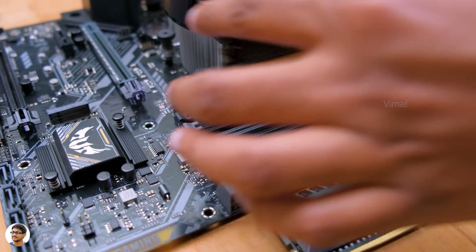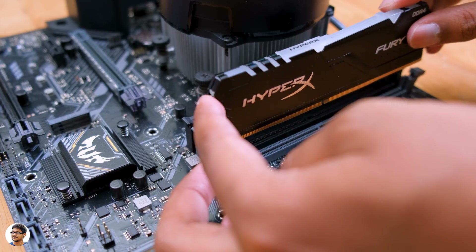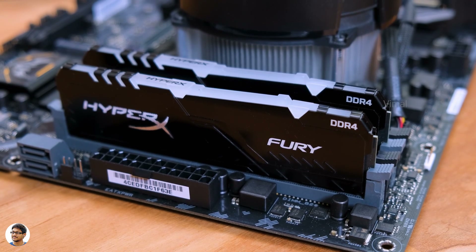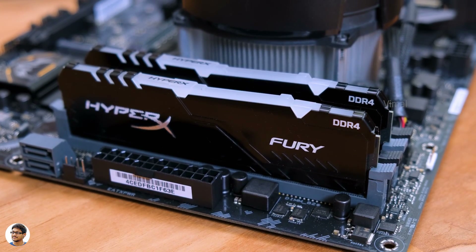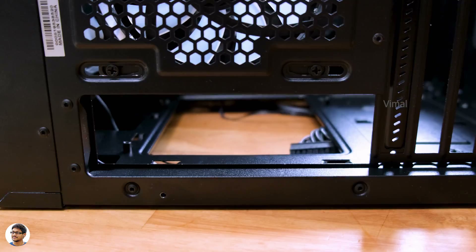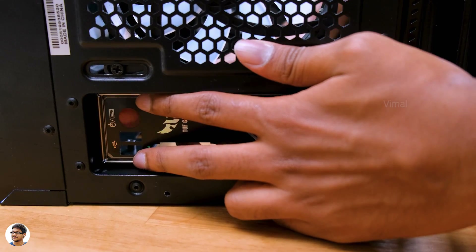Next on the list is the RAM. I'm using HyperX Fury sticks, each 8 GB, summing to 16 GB total. Open the RAM slot, check for the notch and direction, and push it gently until the lever locks itself — that's it. We're almost 50% done with the build. It's a lot of fun building a PC yourself and you learn a lot from it. Before installing the motherboard in the case, don't forget to fix the IO shield.